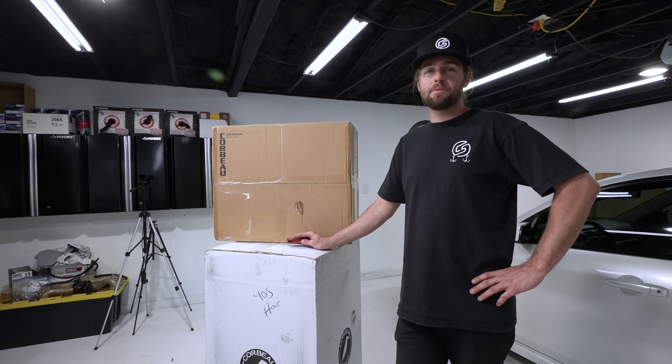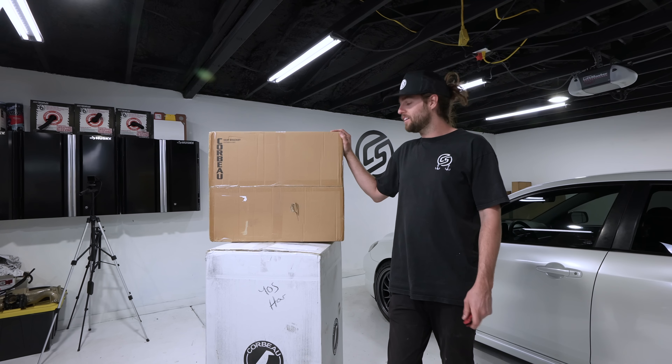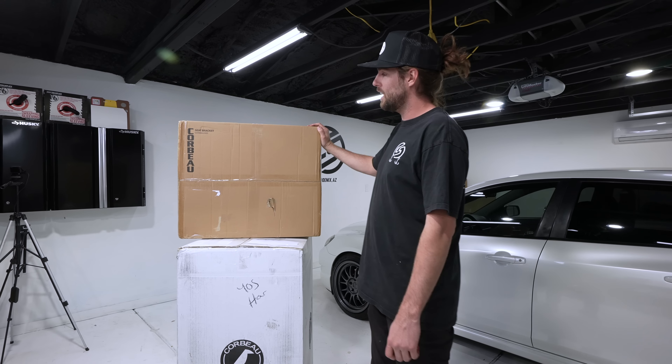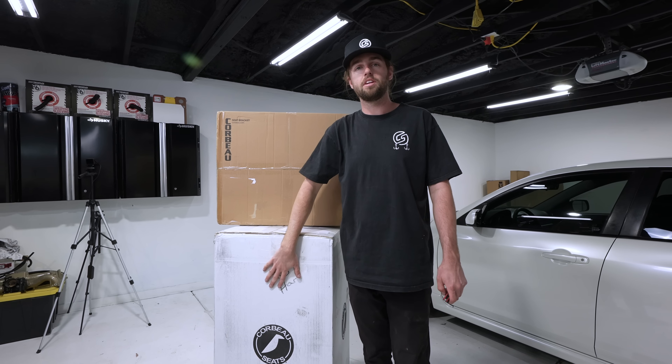Welcome to another episode of the Mazda Speed 3 giveaway build series. Today we have an unexpected mod — I didn't think this would happen and I'm super thankful for the team over at Corbo. I've always wanted to work with a seat company, and we have our brackets for this car, the Mazda 3 / Mazda Speed 3, and two of our Corbo seats.